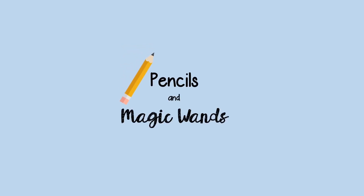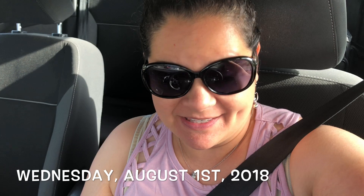I'm up early in the morning and I'm headed right now to school to start working on my classroom and setting it up. Today is Wednesday, August 1st, 2018. It's the first day of August and I'm actually up early in the morning and I'm headed right now to school. But first, let's go to BK to get some breakfast. Let's do this.